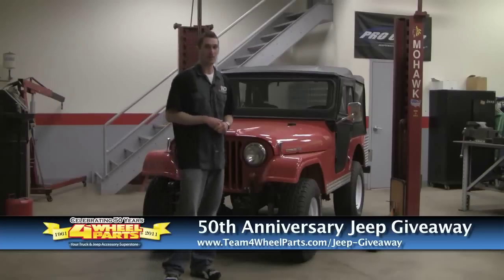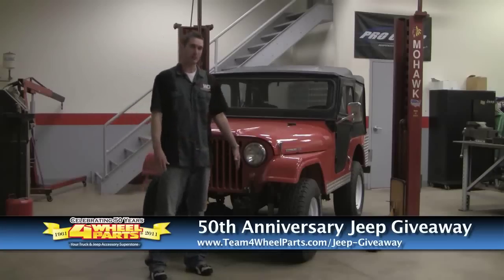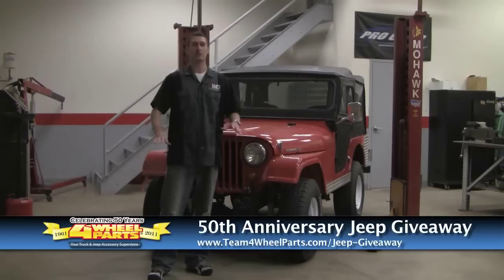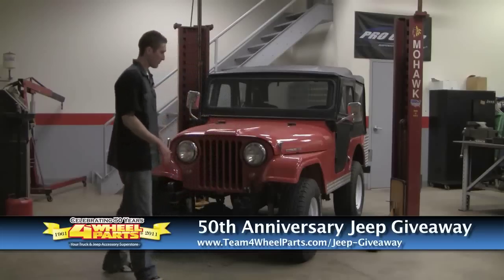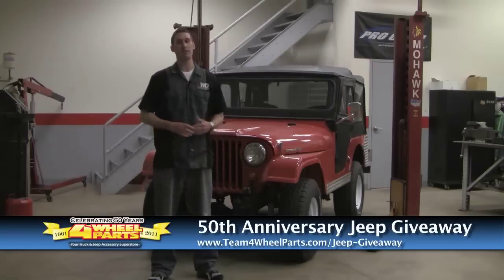When you pick one of these Jeeps up, you're always going to find that some things just don't make sense. For example, it has a power steering unit on the front of it — this thing squeals like crazy. There's no front bumper, it had a tow bar on it, and it's got diamond plate on the side. It's not a problem, but at the same time, it's not what we like.